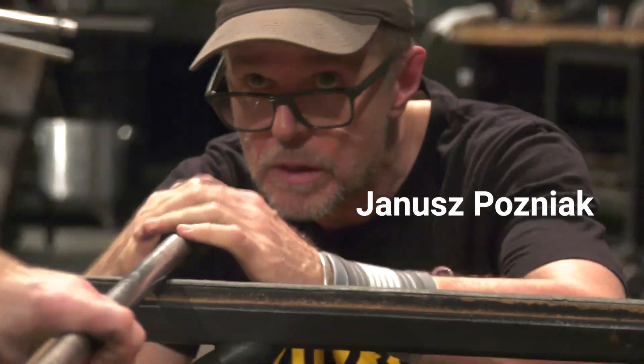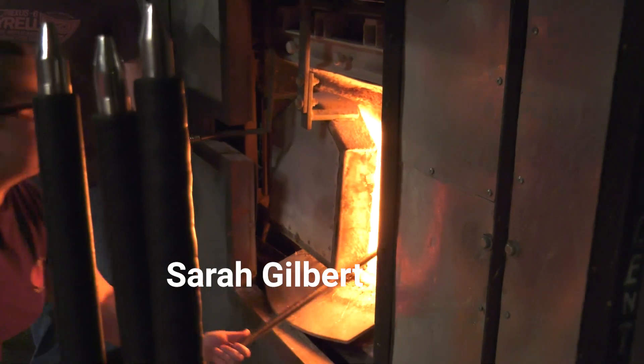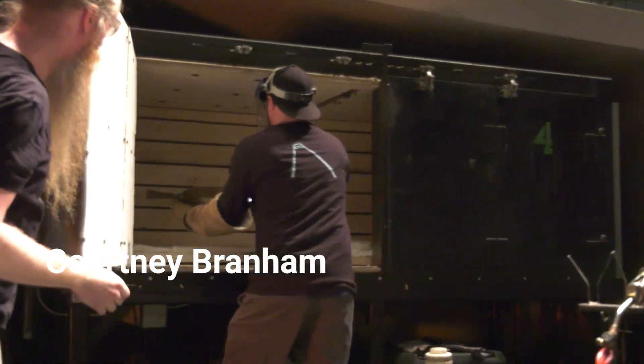He will be working with Janusz Posniak, Ben Cobb, Reese Walter, Sarah Gilbert, Gabe Feenan, and Courtney Branham.